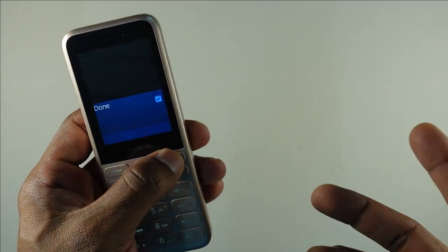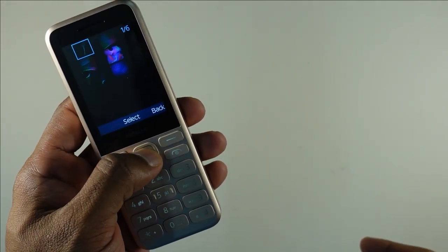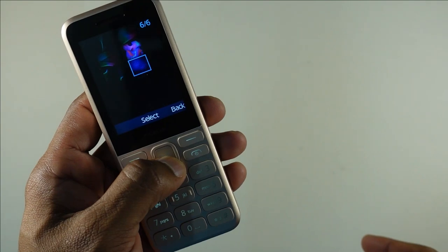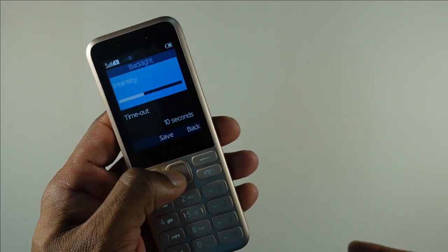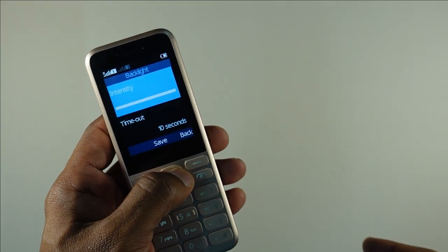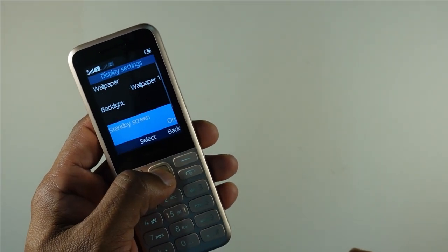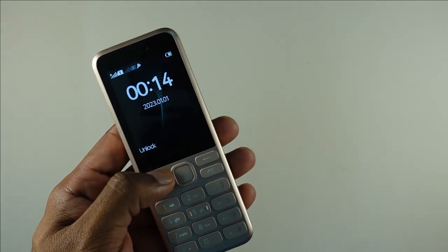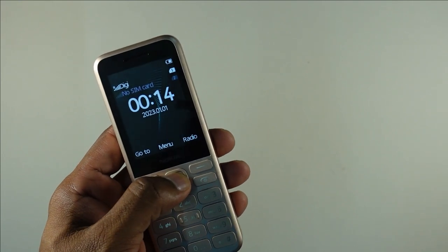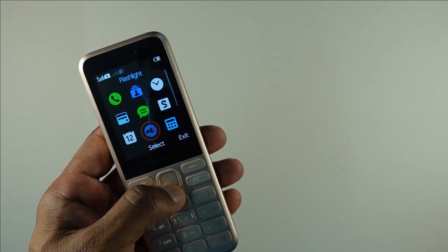It is really loud and clear. For the display, you can change the wallpaper — there are beautiful combinations of wallpapers. You can adjust the backlight intensity, which is pretty bright, and you can also set a standby screen that shows you the time, which is really interesting.